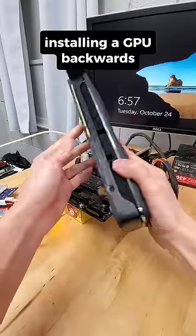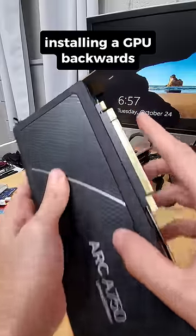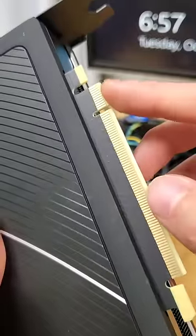What would happen if you installed your GPU backwards? As in, you see these little pins up here, and how there's a clear separation of one side versus the other? What would happen if these were plugged into the wrong ports in the PCIe slot?